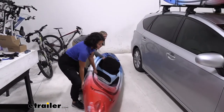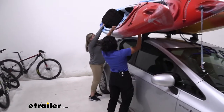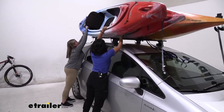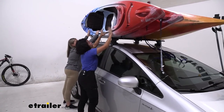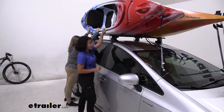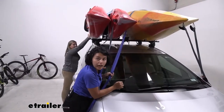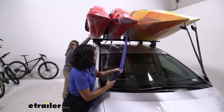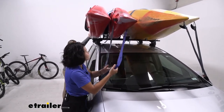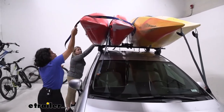We have three kayaks up on there and we're going to get this fourth one on there too. You're going to have your friend hold up the kayak while you go get the straps and strap it down. Notice how we have the inside kayak strapped underneath, and then we're going to have the top straps go over both kayaks and then around your crossbars.